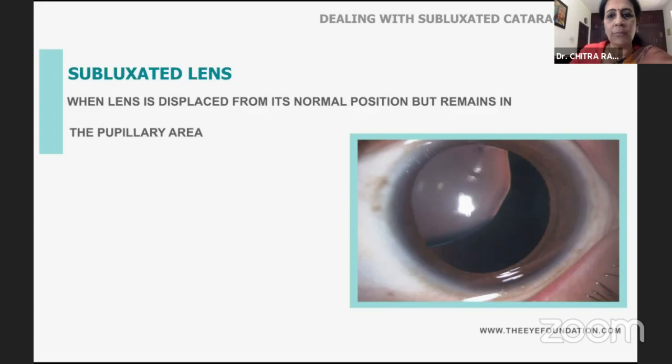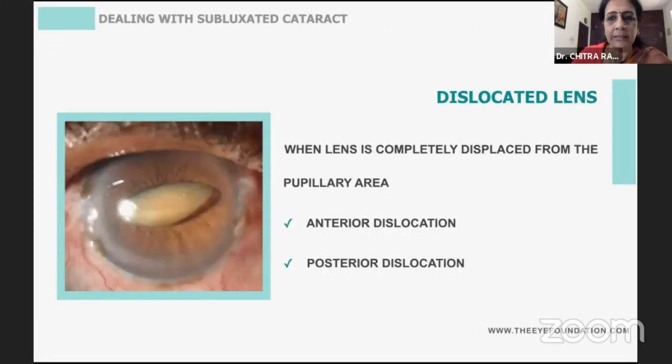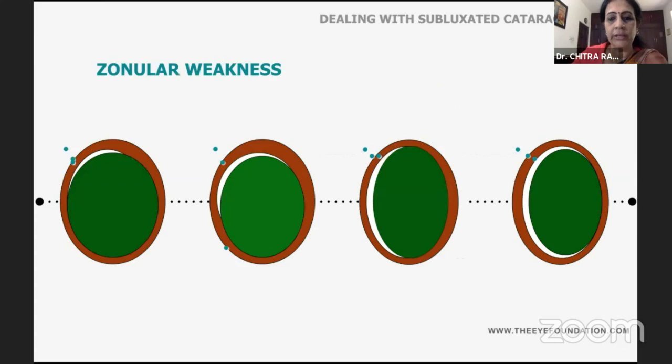When the lens is displaced from its normal position but remains in the pupillary area, it's subluxated. But when the lens is completely displaced from the pupillary area, it's either anteriorly dislocated or posteriorly dislocated, and you need to plan your action accordingly.